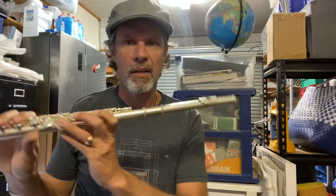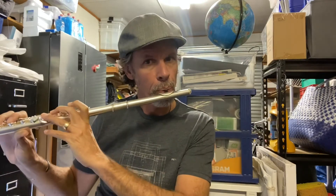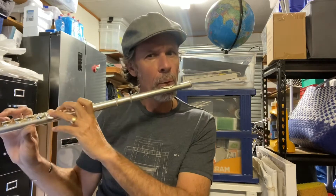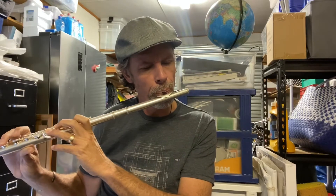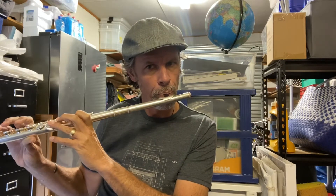What does the G major scale sound like? If I was to play the G major scale on my flute, it would sound like this. Now I haven't done this before, so bear with me. What does the G major scale sound like going down? So G is eight notes: G, A, B, C, D, E, F sharp — or G flat — and then G.